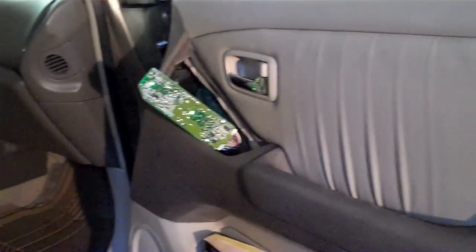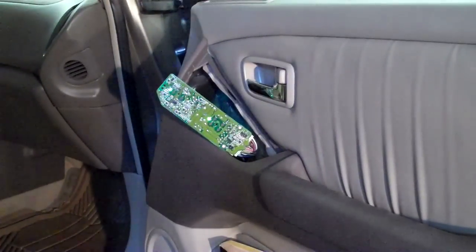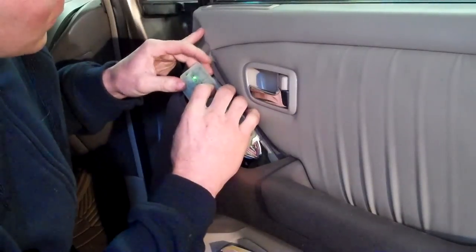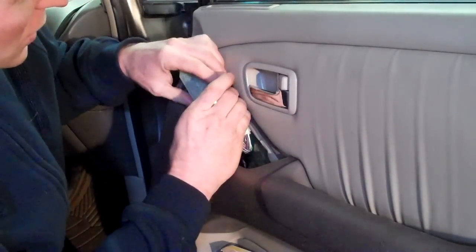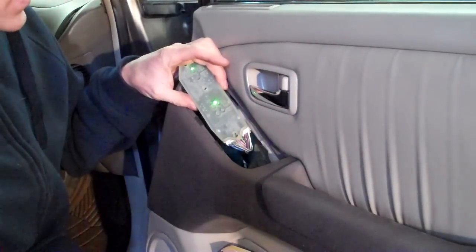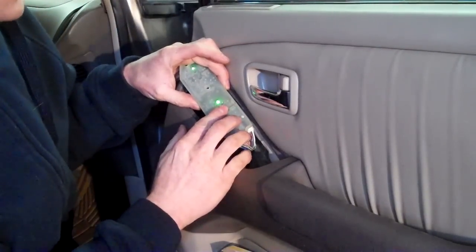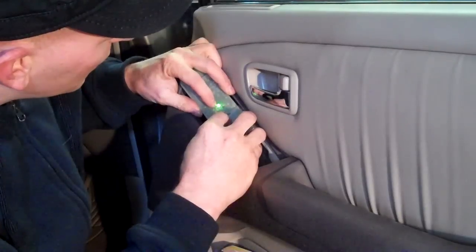So as you can see I've got the window up — it's working a lot better now than it was before. It was still intermittent before; I couldn't get the window up to save my life, it just wasn't working. So I've gone through and touched some selective points of solder, and now I've pushed down — let's make sure I'm lined up here.